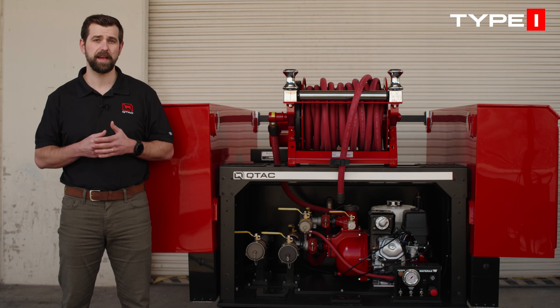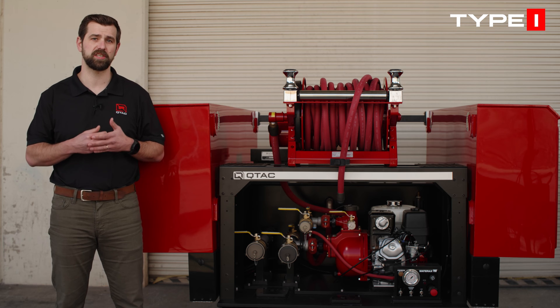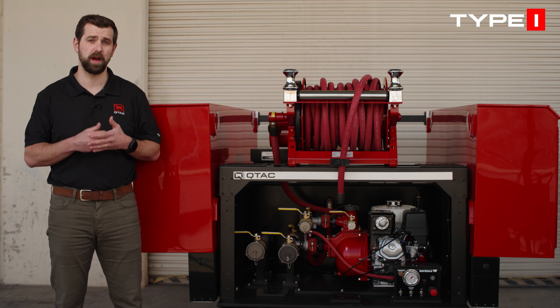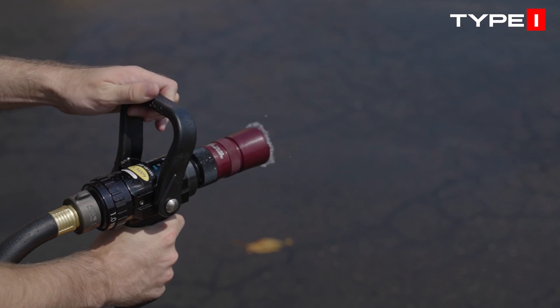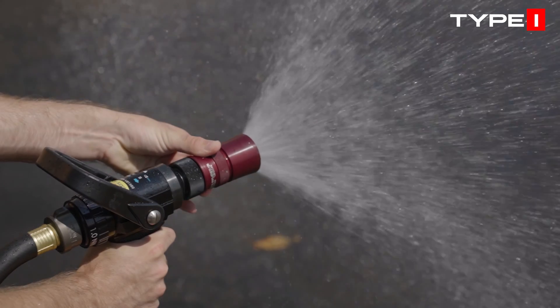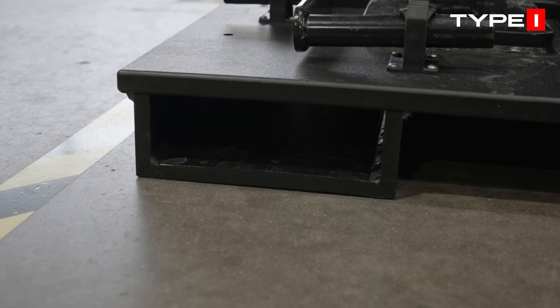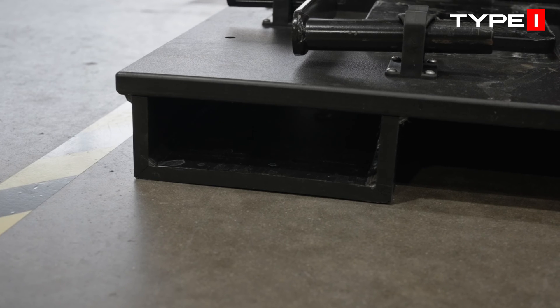The Type I package builds upon this with specialized additions, including a top-mounted manual hose reel with 100 feet of three-quarter inch red booster hose with rollers and a Viper nozzle with pistol grip. The Type I also includes forklift runners, enhancing operational flexibility and rapid deployment.